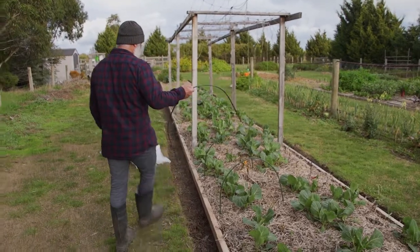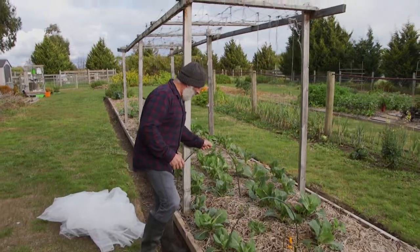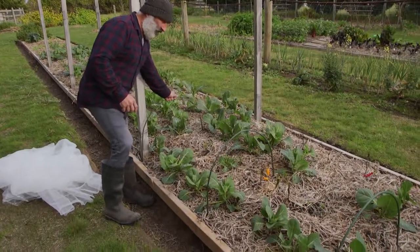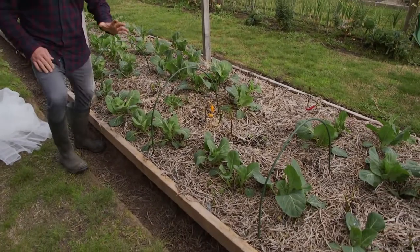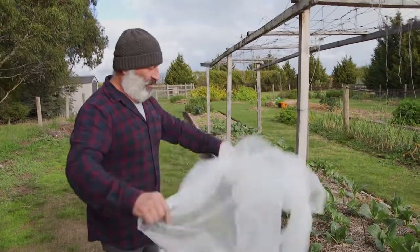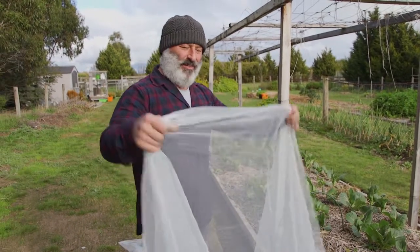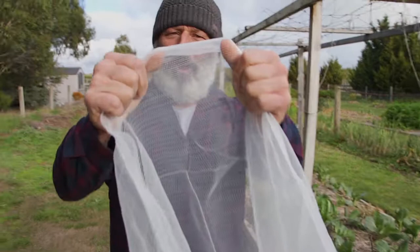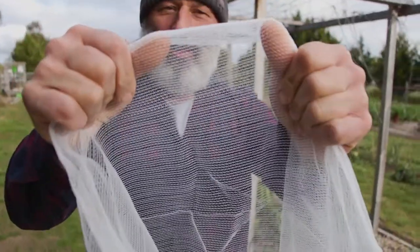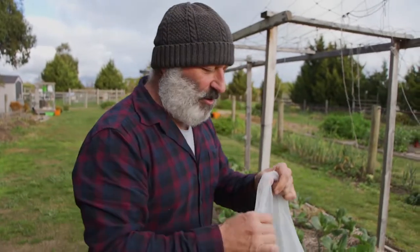Then you can set up this beautiful grow tunnel. This is a grow tunnel we use for two purposes — it's about three metres or three and a half metres in length, comes with four hoops. Nice and easy to install. The benefit of this one over others I've seen is that it actually has an insect net — not a bird net, an insect net. So it's a lot finer.